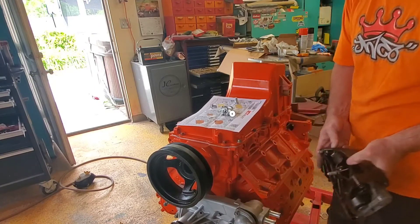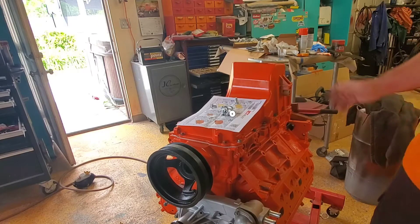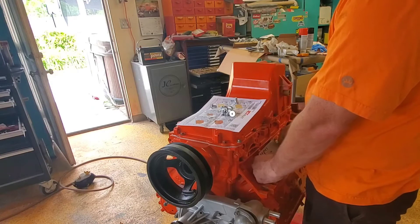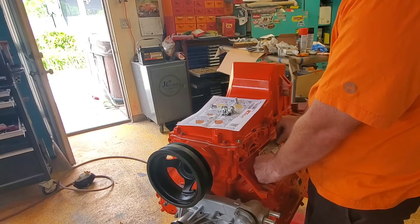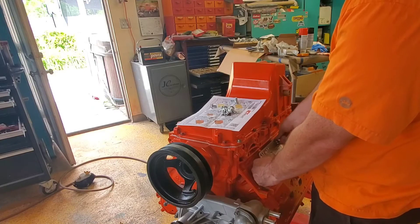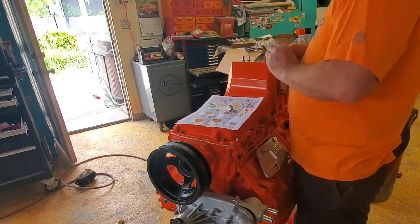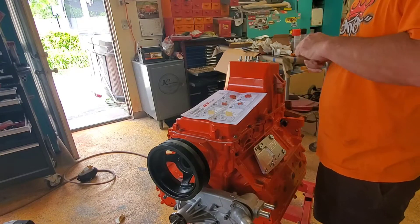I don't think I can run this — I'm just realizing that I need to get a bracket for the air conditioning; didn't know that. I'm just gonna put some Loctite 243 on it.